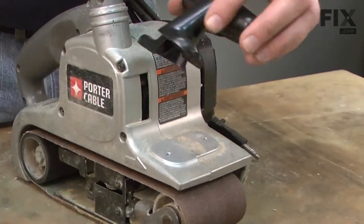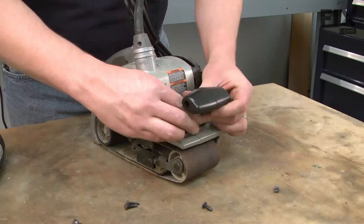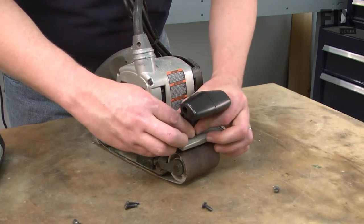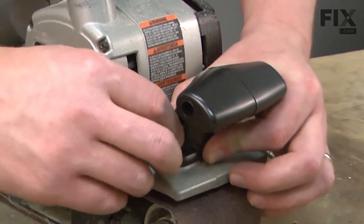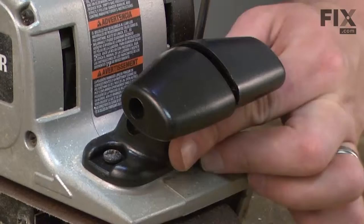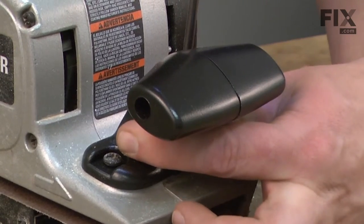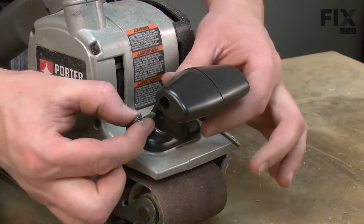Now we can install the new handle. I'll align the handle onto the sander and first I'll install the base screws. At this point, I'm leaving these screws just slightly loose. Now I'll install the screws from the side.